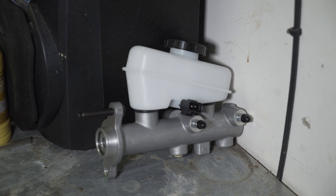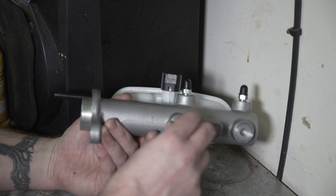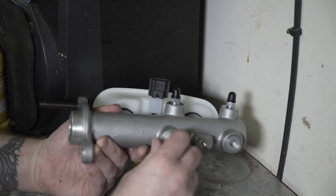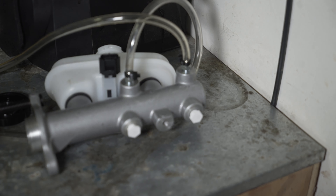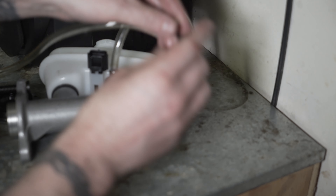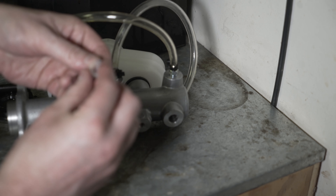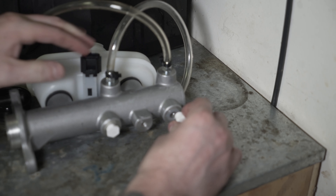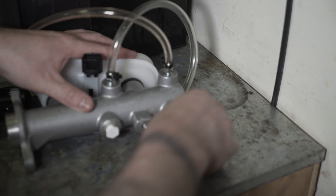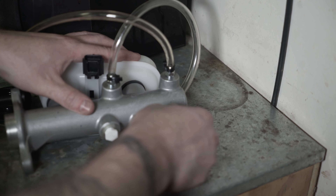I'm going to plug the holes with these little screws they gave me. Something to know is that they gave me these two screws, and this little plug actually has threads in it — so that's how it's supposed to work. You put the plug in and then screw that in there, and hopefully that will seal tight enough to hold it when you're pumping.